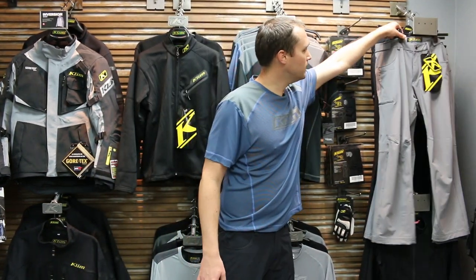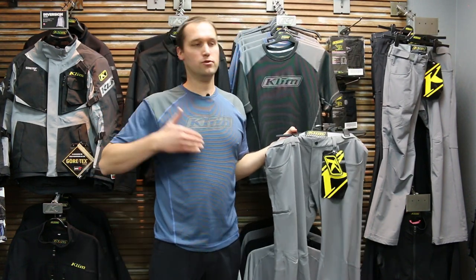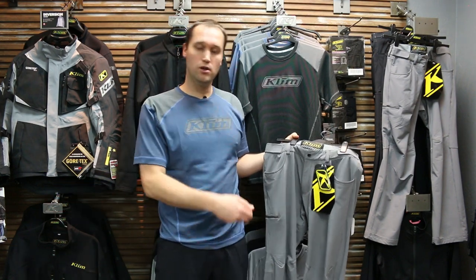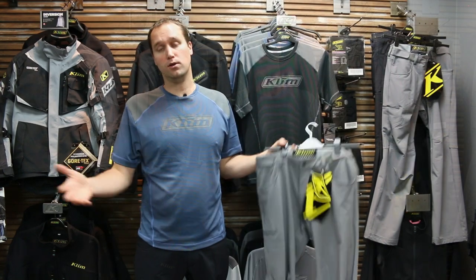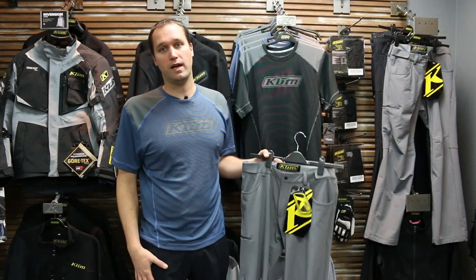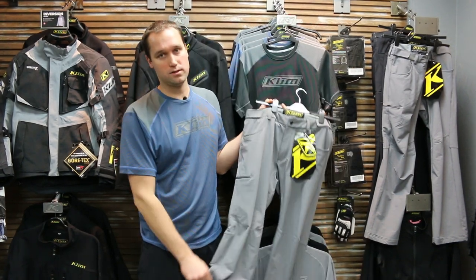The Transition Pant is something I've been waiting for for a long time. When I'm out on a ride doing multiple nights — or even just a couple-hour day ride — we'll often take a lunch break, stay at a motel, or go camp. In the past I'd wear my underwear and then my Klim Badlands pants, often eating in my riding pants, which isn't totally ideal. The Transition Pant enables me to wear these all the time.